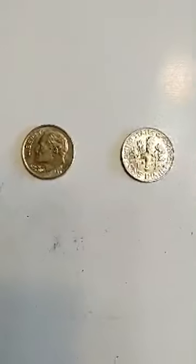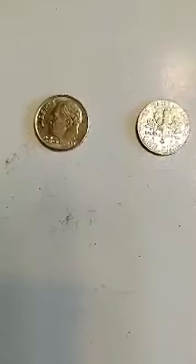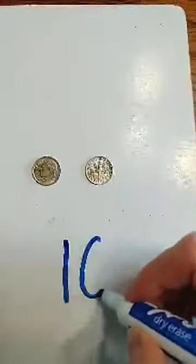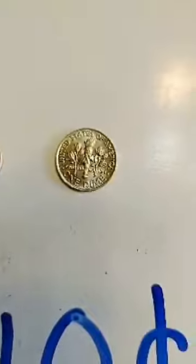And our last coin is our dime. Dime dime little and thin, I remember you're worth ten. So when we see dimes we're counting by tens because they are worth ten cents. There's the front of our dime and there's the back.